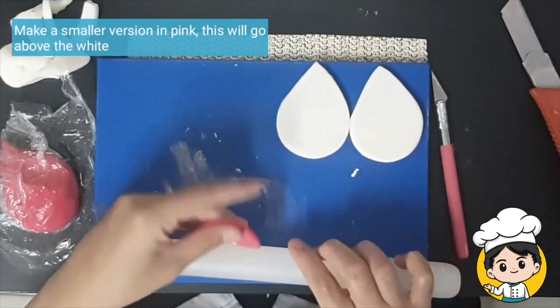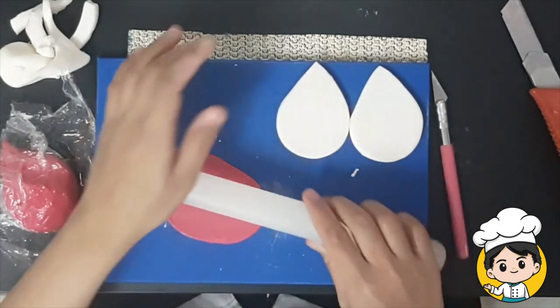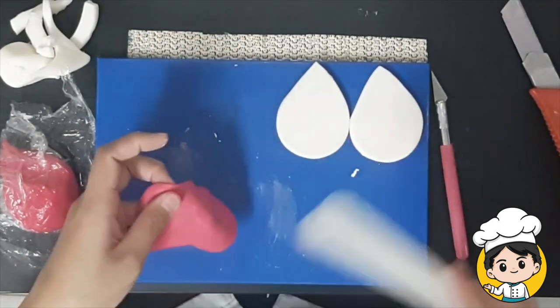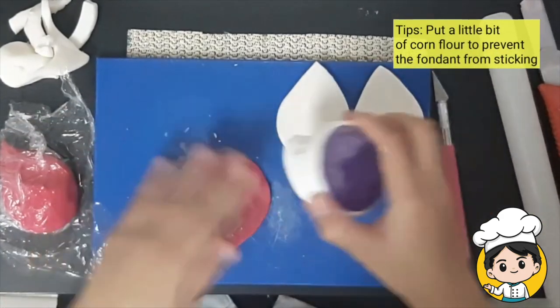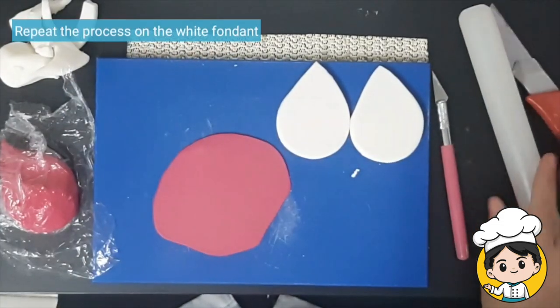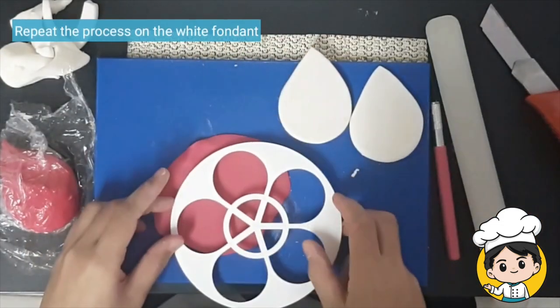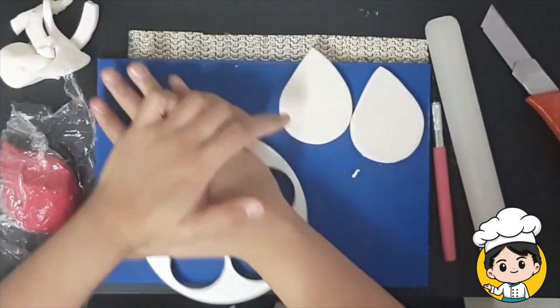We'll have to make another one, but this time in pink color and smaller. This will go on top of the white fondant. Put a little bit of corn flour on the fondant to avoid it sticking to your hand. Now take a smaller flower cutter to help guide you where to cut.